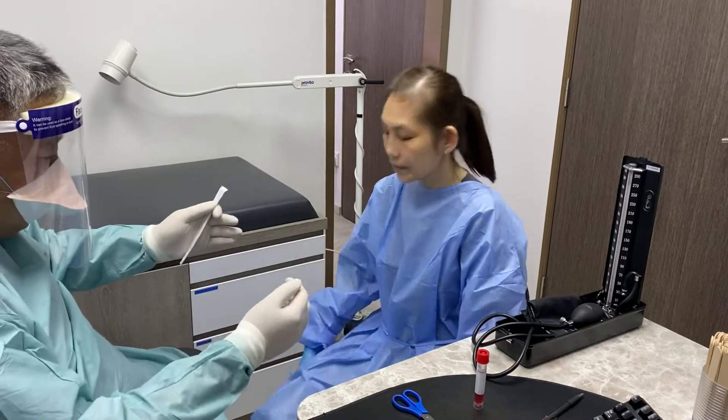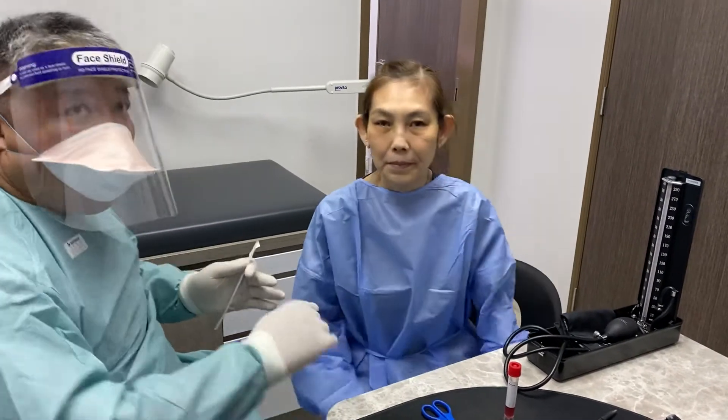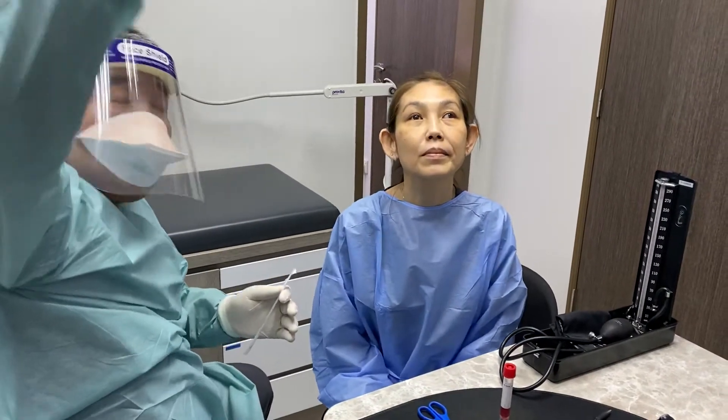Firstly, I need you to sit forward and turn a little bit to your left, 45 degrees. I want you to look up there and just stay there.